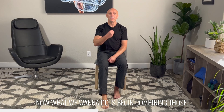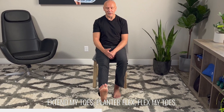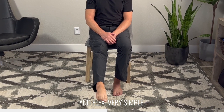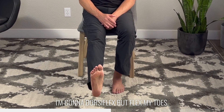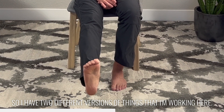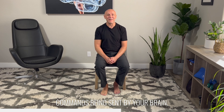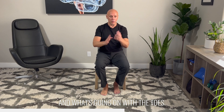Now what we want to do is begin combining those. I'm going to dorsiflex, extend my toes, plantar flex, flex my toes — and then I'm going to reverse that: dorsiflex but flex my toes, plantar flex the ankle, extend the toes. So I have two different versions of things that I'm working here. Remember, we're focusing not just on movement, but also whether your foot will obey commands being sent by your brain. This is why it's important to do some differentiation between the ankle and what's going on with the toes.